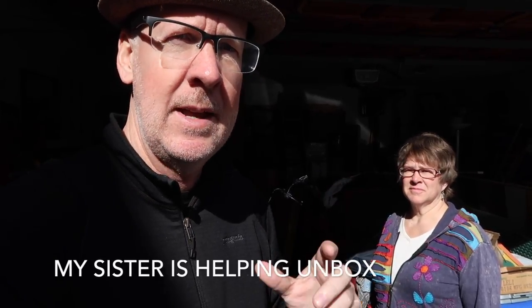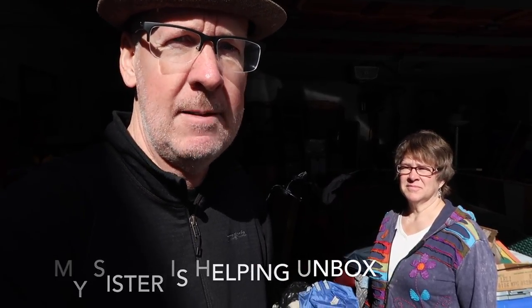A few days ago I ordered a Dometic 12 volt refrigerator, and today I'm going to do an unboxing, go through the basic setup, and show you what I got.